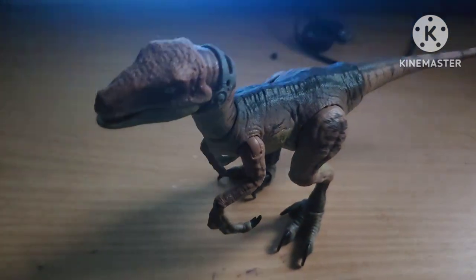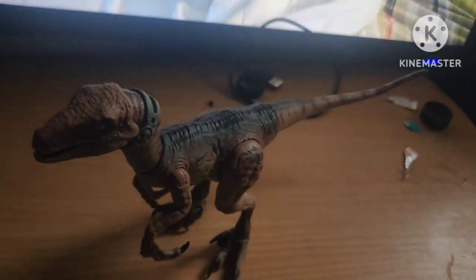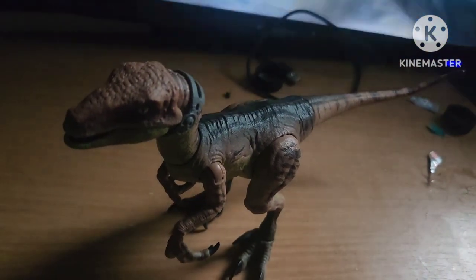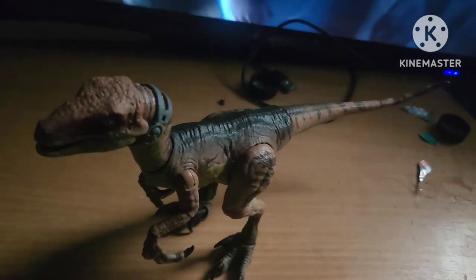That's all there is today for this little girl. So what do I say about Echo? A C plus, because it's a repaint.